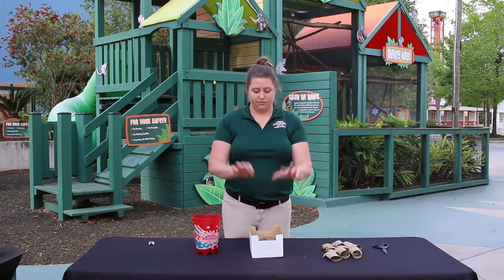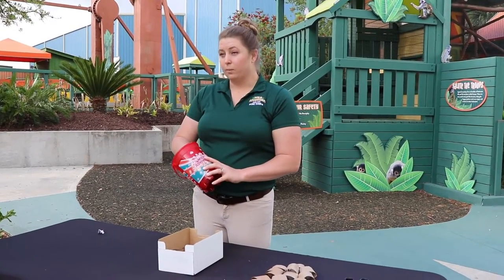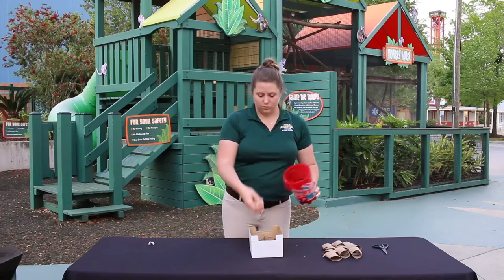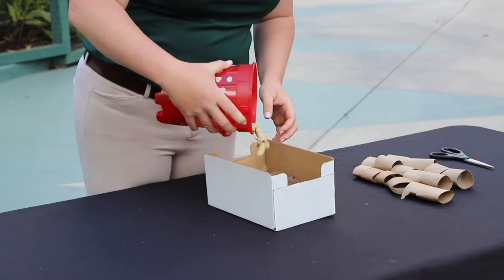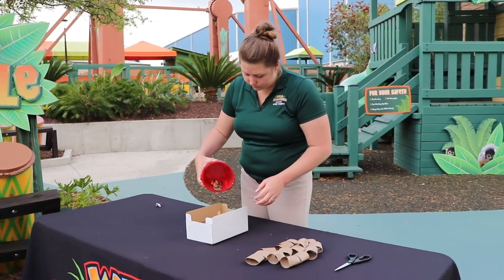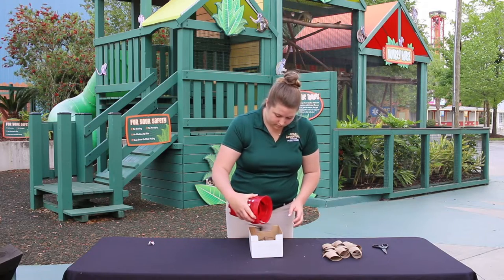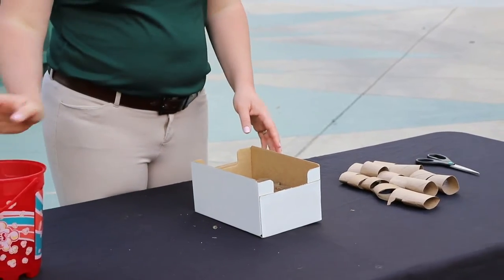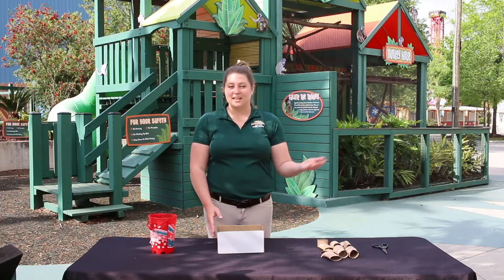The next step is to fill your box full of the treats you found for your pet — whatever your pet's favorite treats are. Today we're going to use peanuts and sunflower seeds for the squirrel monkeys. Now that you've completed your enrichment item, it's time to give it to your pet for them to enjoy. We created one earlier for the squirrel monkeys — let's see how they liked it.